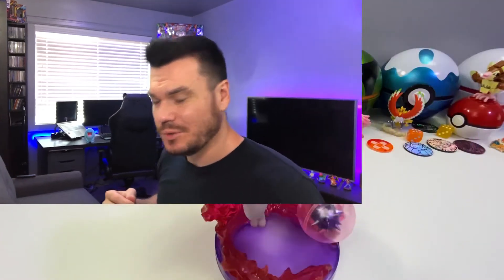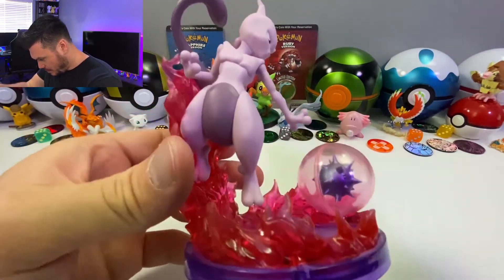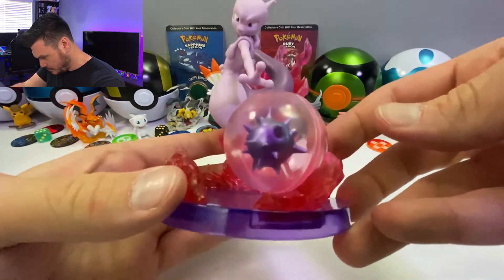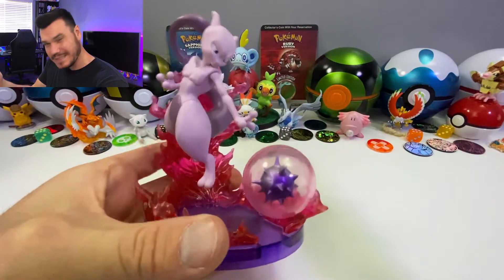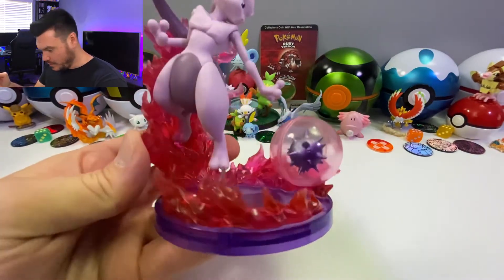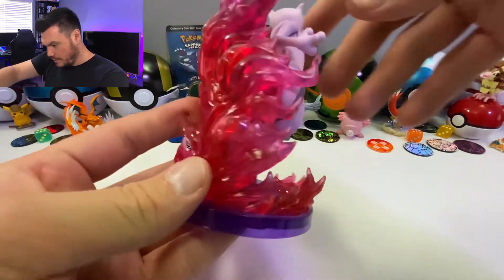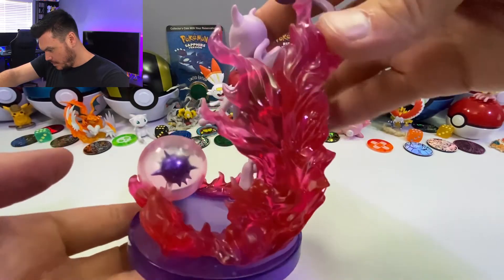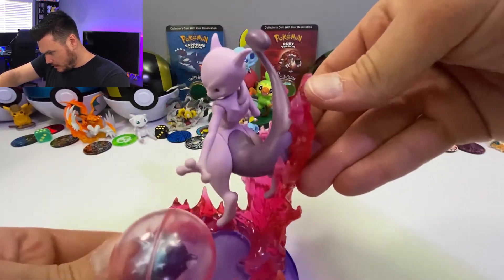We'll start with this Mewtwo figure — pretty cool. You can kind of see this psychic energy, flames around him, and then here's what I'm assuming is going to be like Psystrike or something. I believe that's what it's called — a Psystrike Mewtwo. So we've got this wall of flames, energy coming up behind him. Great detail. Got his tail there.